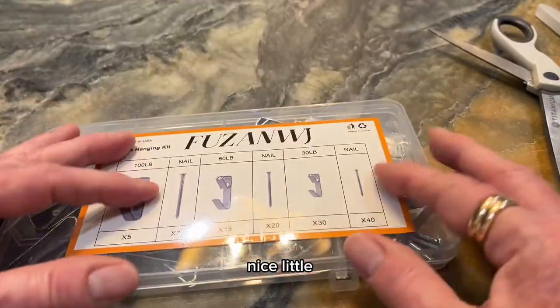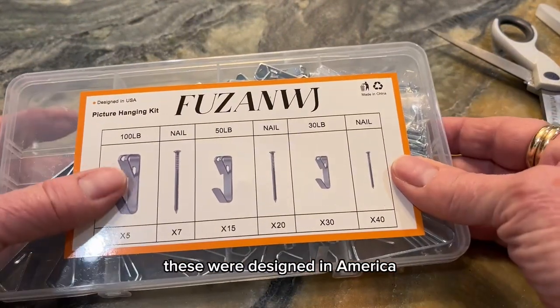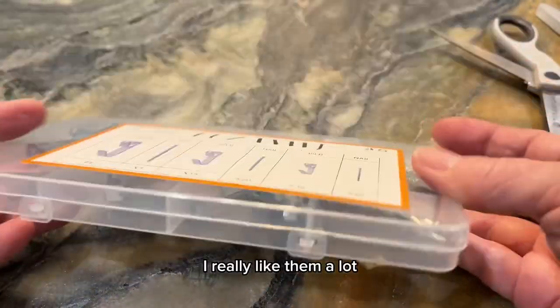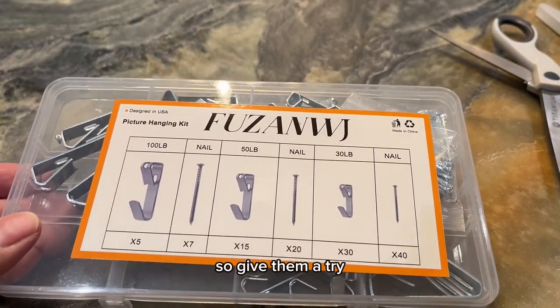This would be a great little thing for someone who's just moved into a home. These were designed in America but made in China and they are recyclable. I really like them a lot and I use them in my house, so give them a try.